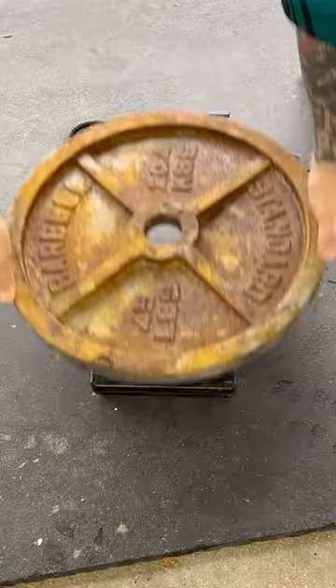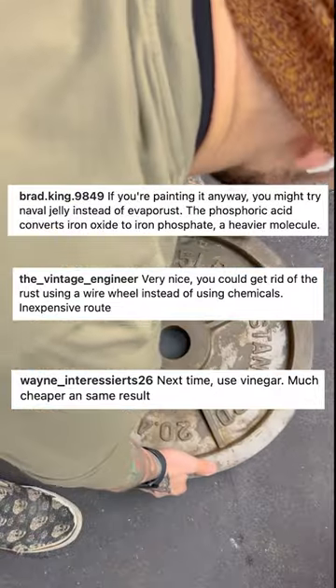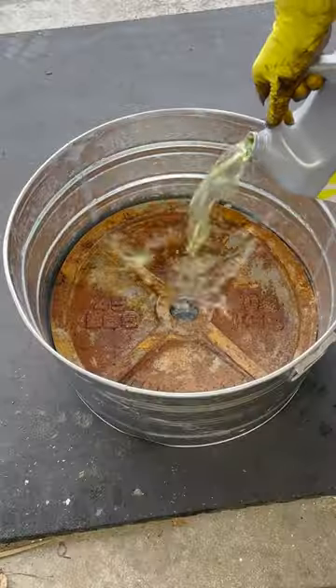I've been doing these weight restoration videos for the last year, and every time I post a new one I receive suggestions on what to use next. So far I've tried wire brush and angle grinder, distilled vinegar, CLR, and Evaporust.